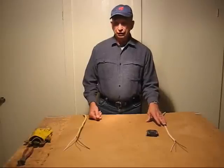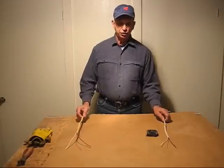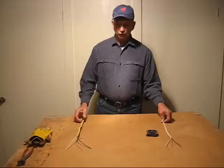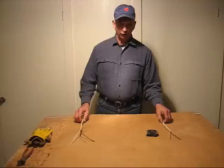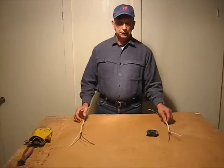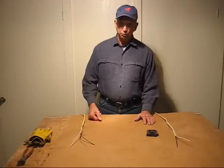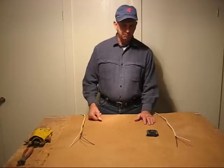Do-it-yourself electricians who are not familiar with the proper wire sizes used in circuits should consult a professional electrician. If you're confused about it, have a professional electrician do the work for you. Do not take the risk of using the wrong size wire in an electrical circuit. For more information on do-it-yourself home improvement projects, take a look at our website at Do-It-Yourself Home Improvement Plus.